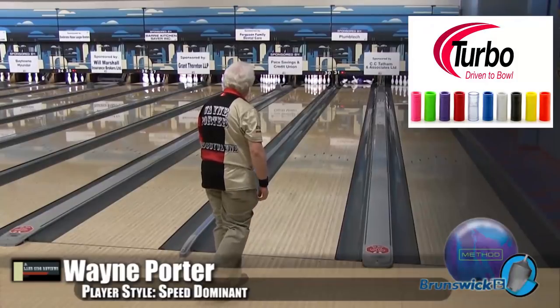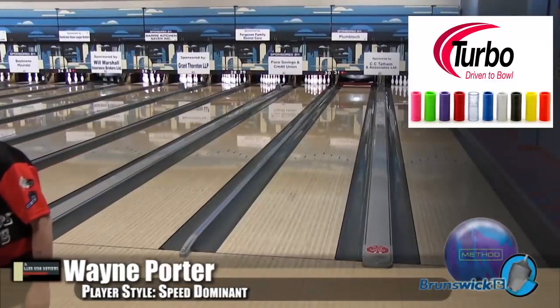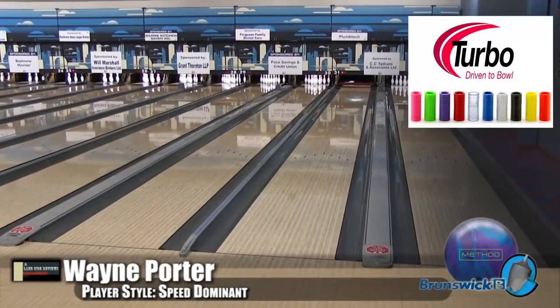But they changed the cover on this one. What's this one called, Nick? I think they did this one just for you. It's a synthesis solid cover style.